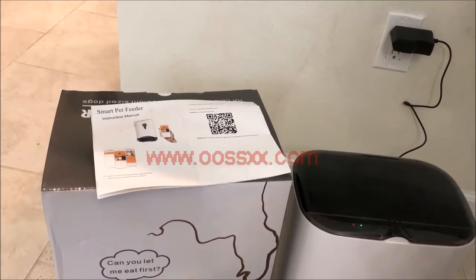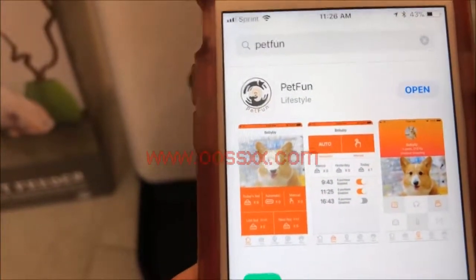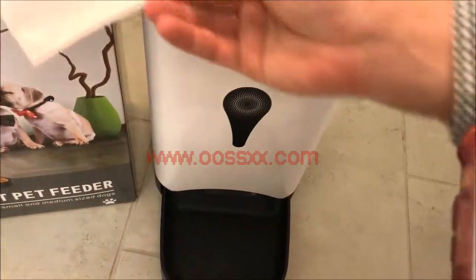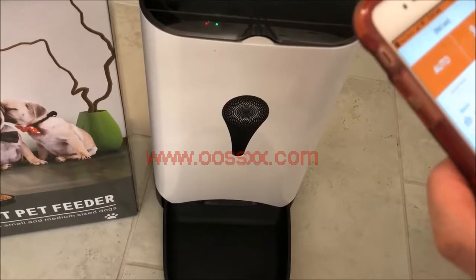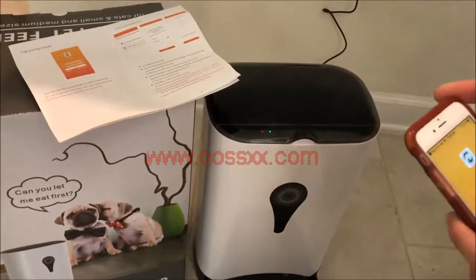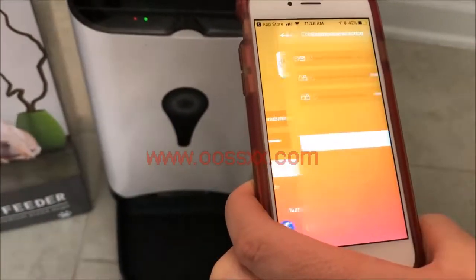Otherwise, you can go to the Android or Apple App Store and download it — it's called Pet Fun. Once you get it downloaded, I'll show you what's going to happen the first time you open it. The first time you see it, it's going to ask for login information, which you don't have yet, so you're going to click Register.